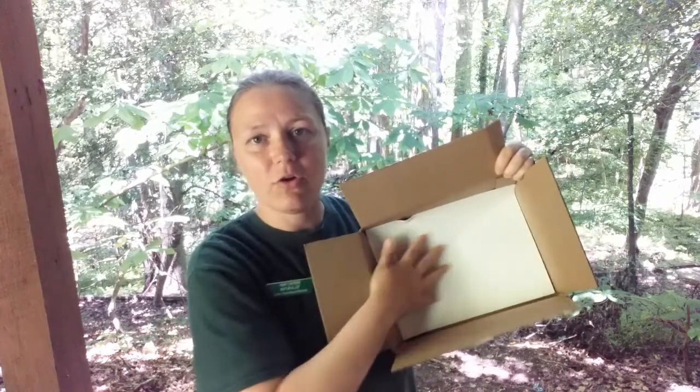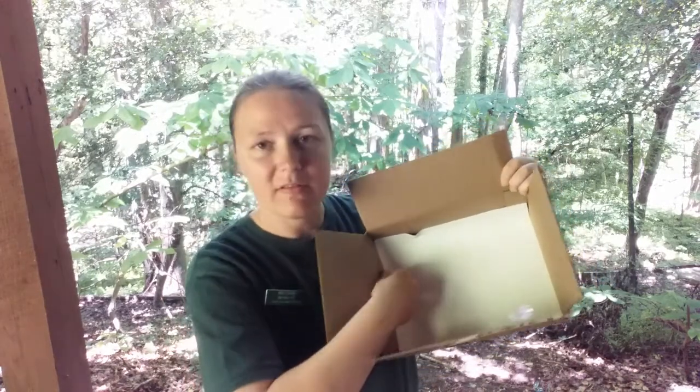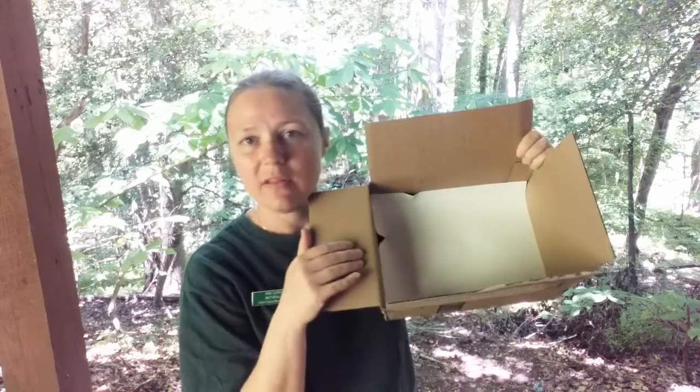Now this box isn't quite the right size, so it's a little bit small for my piece of paper, but that's okay — I'm just going to curl it up a little bit on the sides. This is kind of a messy abstract art project, so if things get a little bit bent up or a little wonky it's not that big of a deal. So that's the first step, and now we're ready to go ahead and put our pine cones in and then start painting.